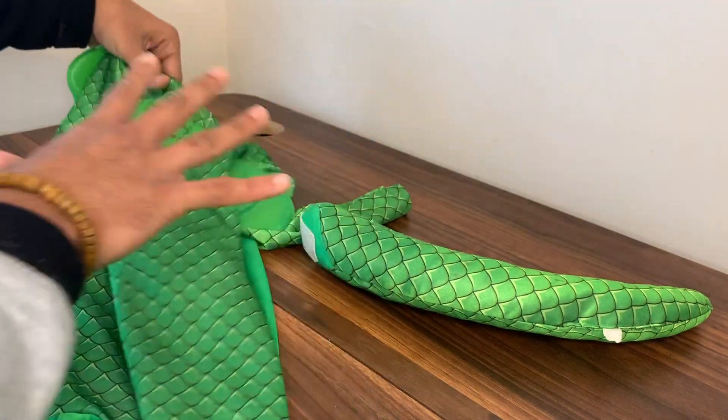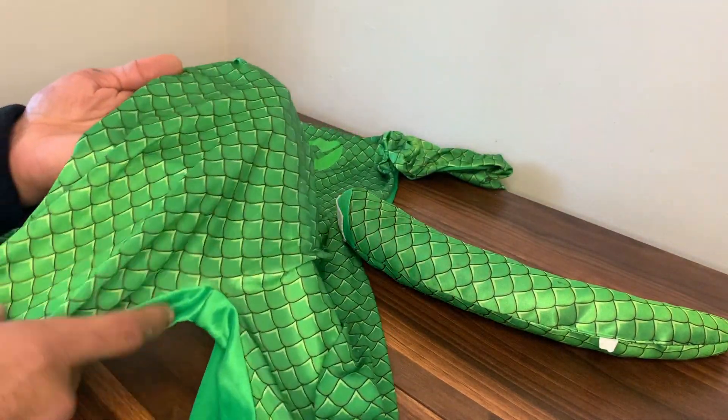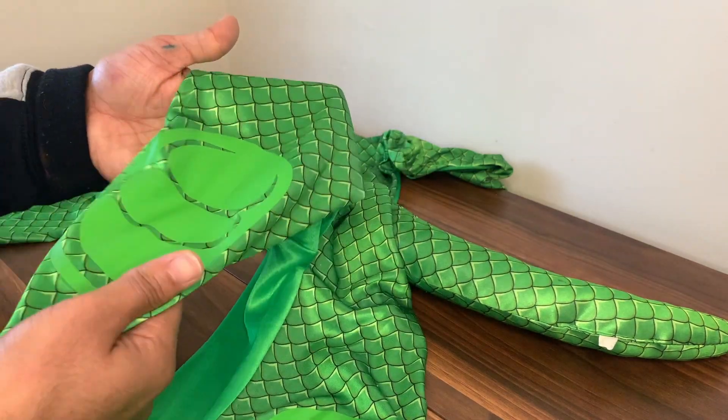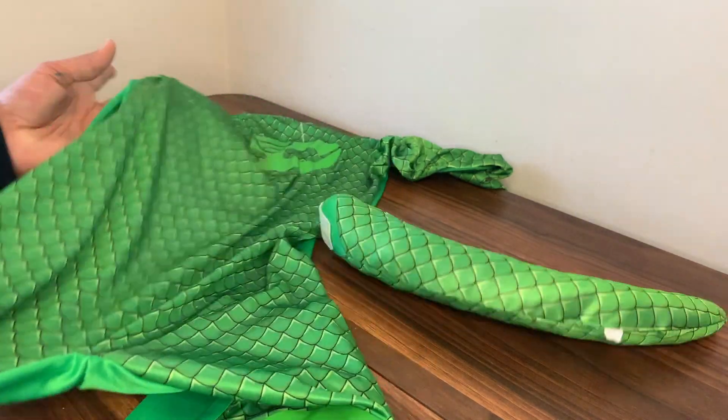Overall, we've had this for about two years now and as you can see there are no pulls, frills, or holes in it, which is fantastic. We really love this — we might pick up a few more of the characters. Yeah, this is a really lovely suit.